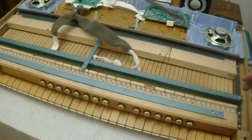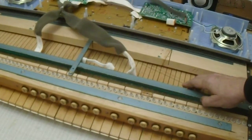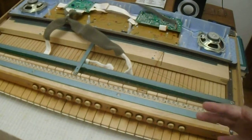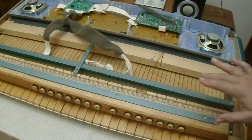I'll zoom up on one and show you that this connection goes to a circuit board down here. That circuit board is underneath this bar. The bar is very important because it holds the circuit board up against the keys so that the circuit board can sense the movement of the keys. The little rubber things on the circuit board that take the movement and make the MIDI signal are all perfectly lined up.